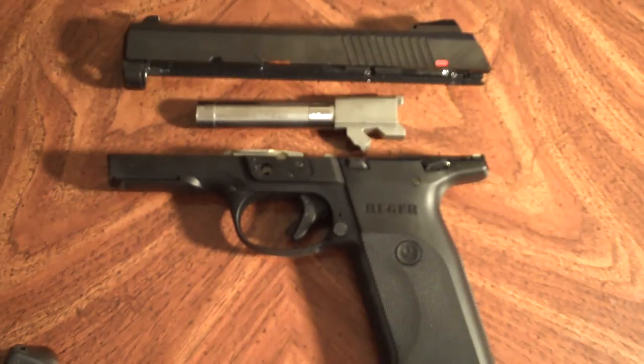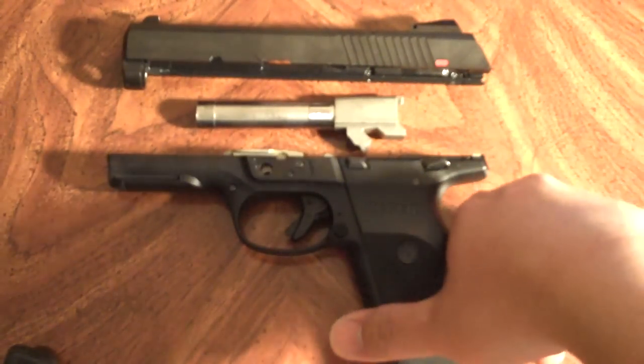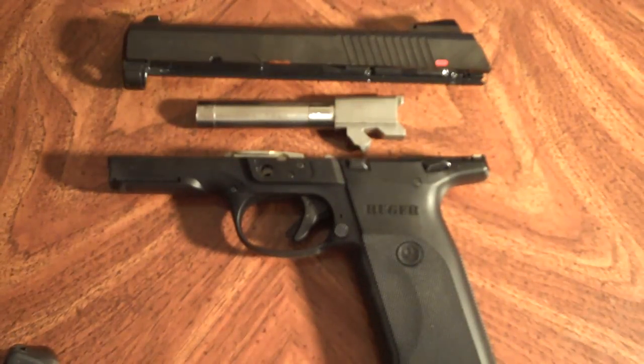I should mention that if you're interested in purchasing this gun sometime in the future, straight out of the box it is a little stiff — not just the trigger itself, but you might want to take it apart and give it a nice lubrication. When I first got it out of the box, I did have five instances during the break-in period of failure to battery. I don't blame the gun for that, actually.